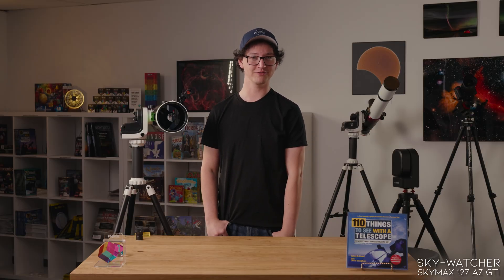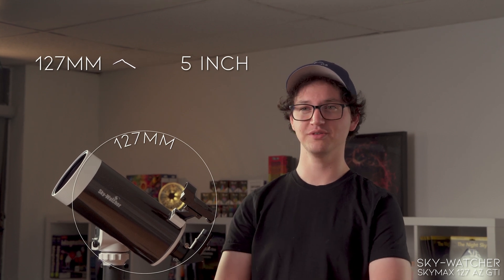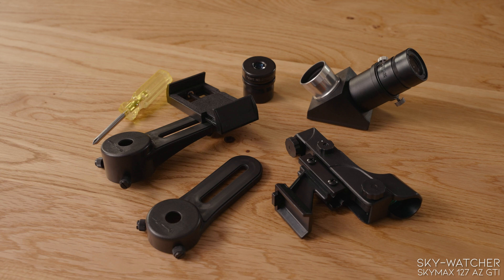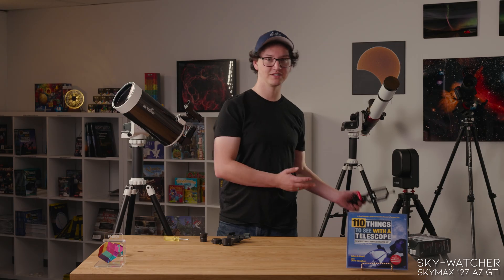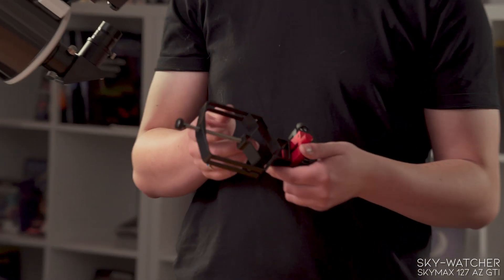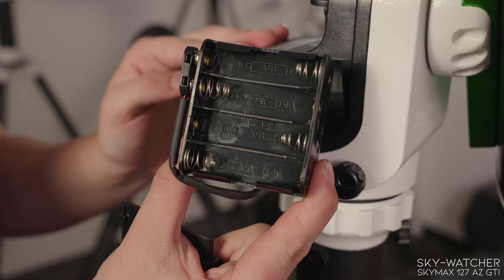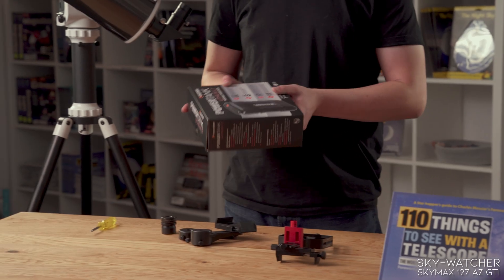This is the 127-millimeter version, but this kit also comes with the 102-millimeter Maksutov telescope, which, although delivering less magnification, is more portable, less expensive, and lighter weight. It does come with quite a few accessories: a red dot finder, two eyepieces, a diagonal, and a mount for attaching your phone and taking photos. But if you want a nicer phone adapter, we also carry all-aluminum ones from Move Shoot Move. Like other motorized mounts, it can run off of eight internal AA batteries, but another option is to power it with an external power pack.